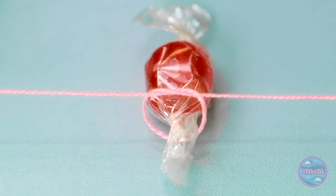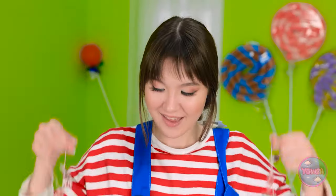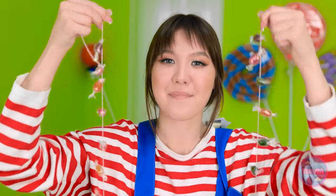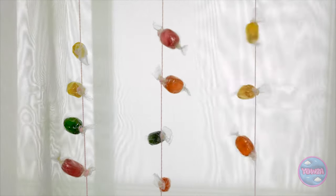I'll tie the string around the candy wrappers just like this. I'll use different colors and alternate them - this is just what I wanted! We can hang them from the window - it'll look amazing! It'll add some color to the room and it was so easy to do! This is the last one. What a great idea - I'm glad you like it!